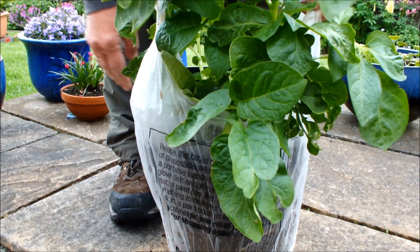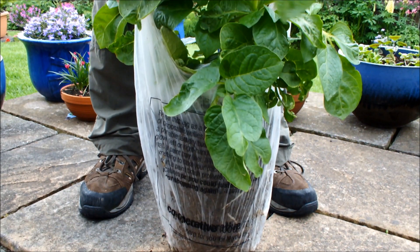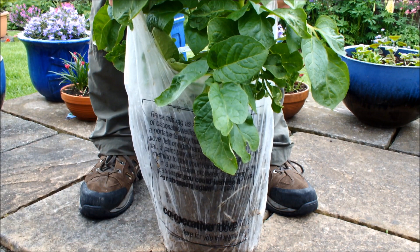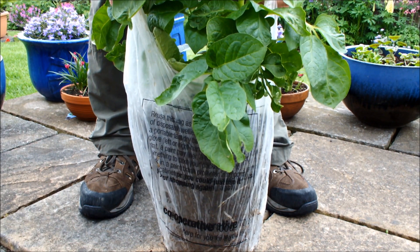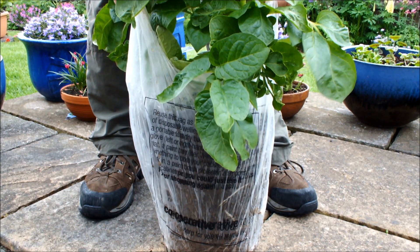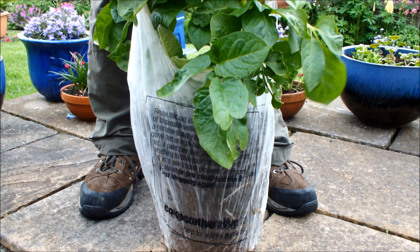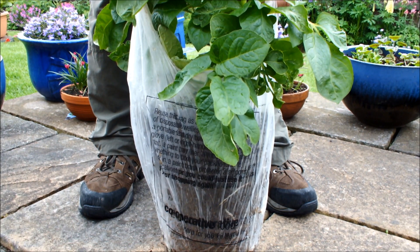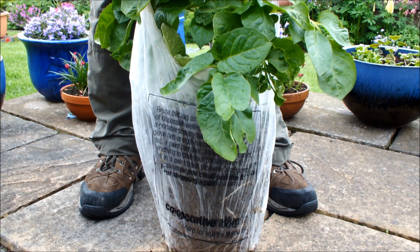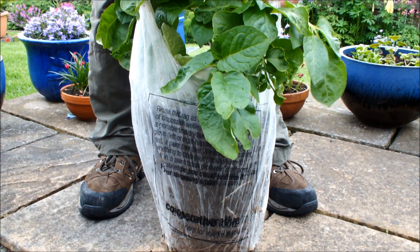The root ball is still there. Now what I'm going to do is put this up on a table, get it higher, then peel this shopping bag back and without disturbing this potato plant, see if there are any potatoes on it. If there are some big ones we might want to take them; if they're all still small, we'll pop it back in the pot. Let me adjust the camera and get this up a bit higher to show you the next step.